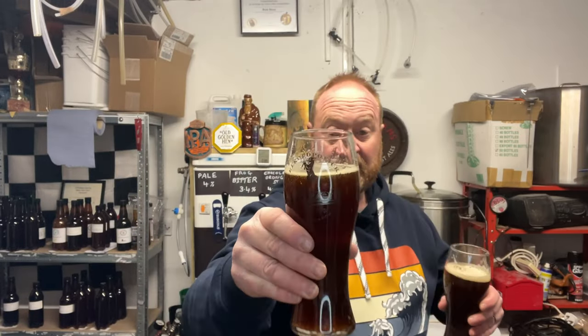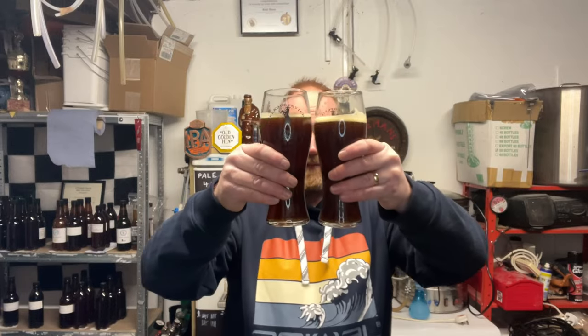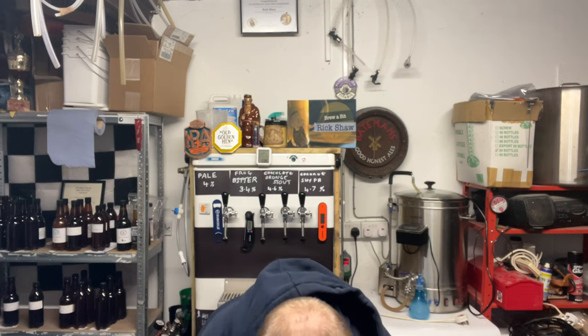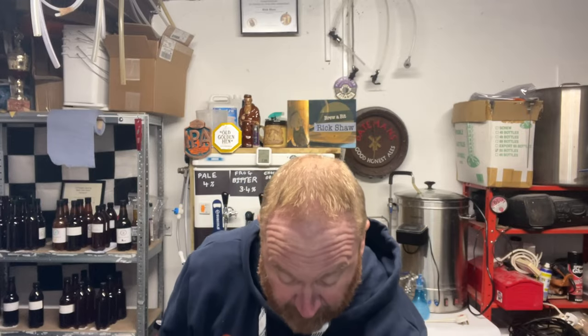Two carbonation drops has a bit more head, but that one has dissipated. Actually, when you put them together, it's not a million miles — that's a bit bizarre, isn't it? That is the one with two drops.